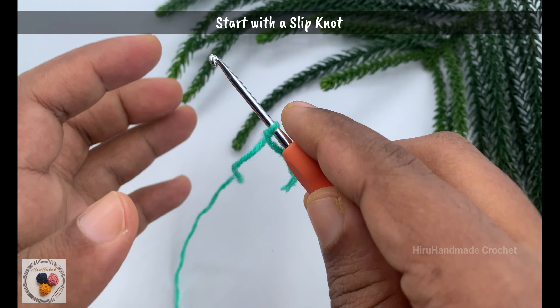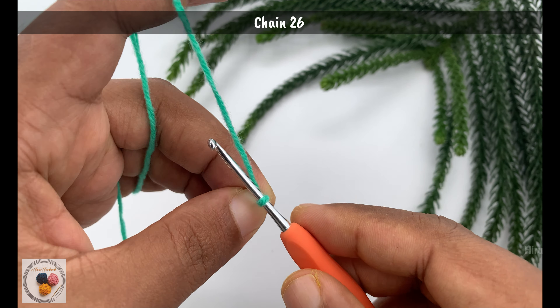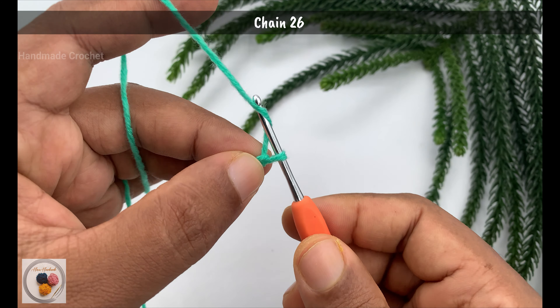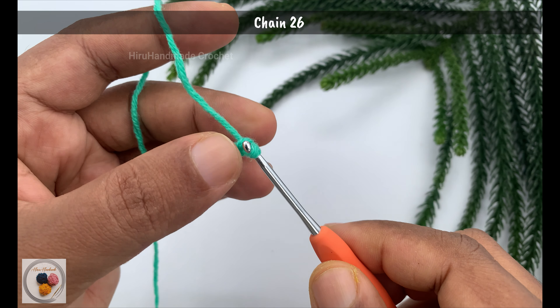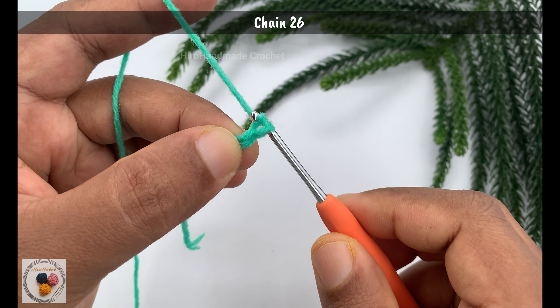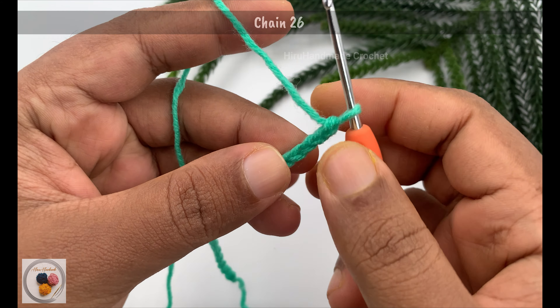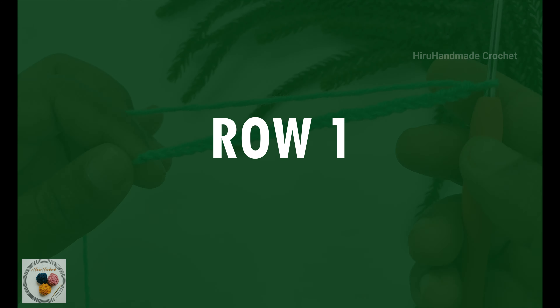We will start with a slipknot, and then as the foundation we need to chain 26 — 1, 2, 3, like that. We will continue until we get a foundation of 26 chains. I have now completed 26 chains. We will start with row 1.